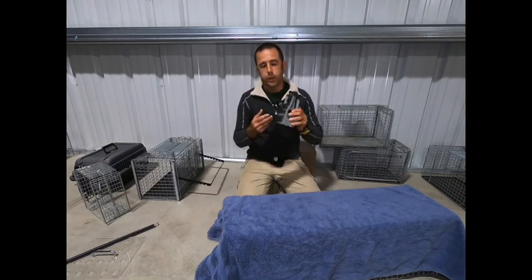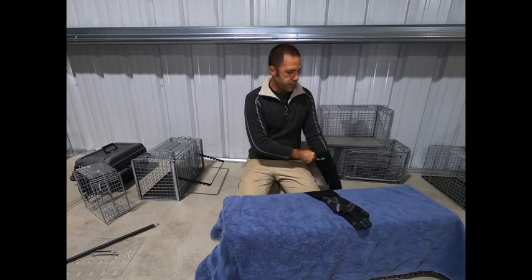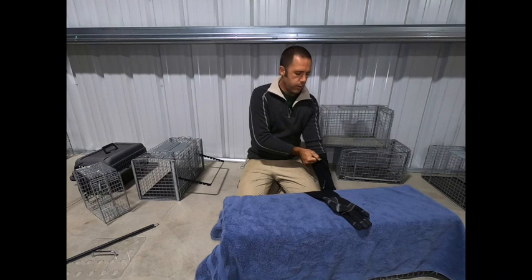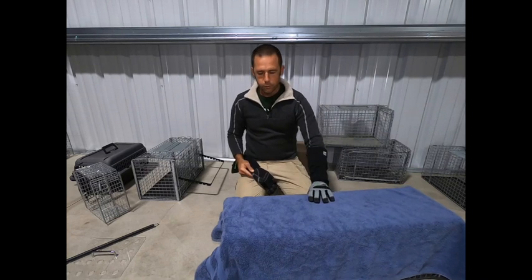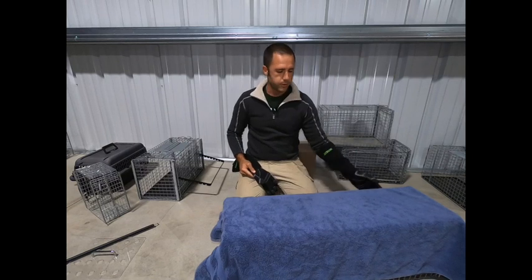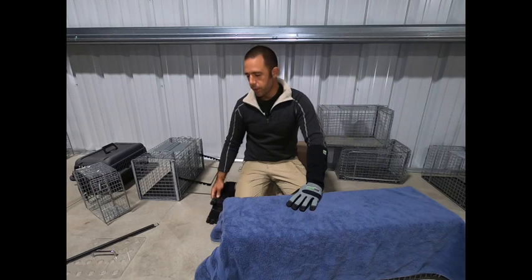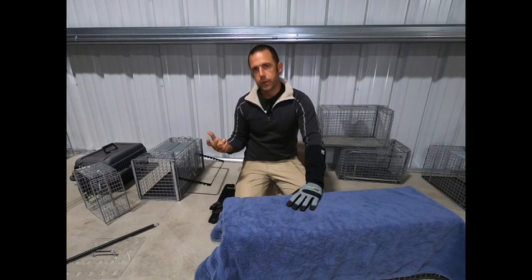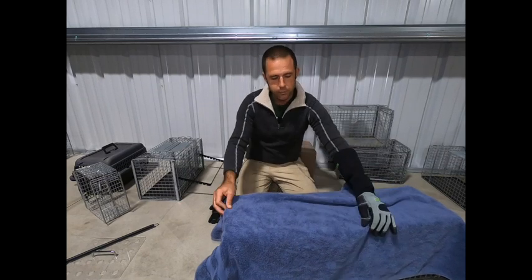First and foremost, we're going to have our gloves on to be as safe as possible. We do not always have to wear two gloves. If all I need to do is hold the trap still or hold the door, I can just use one glove. If I need to administer anesthesia to prep for surgery, I can do that right through the outside of the trap.